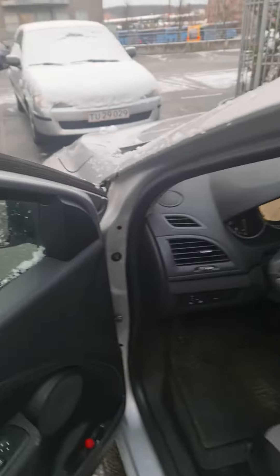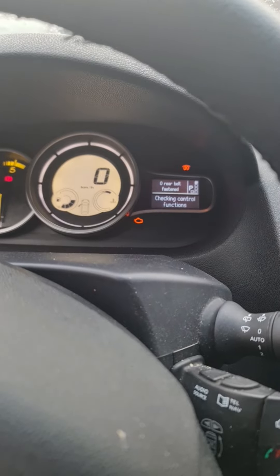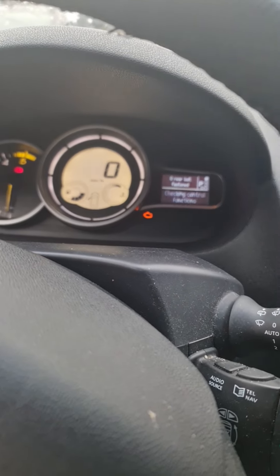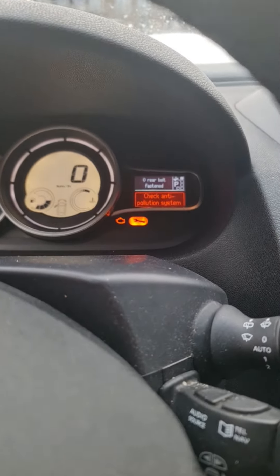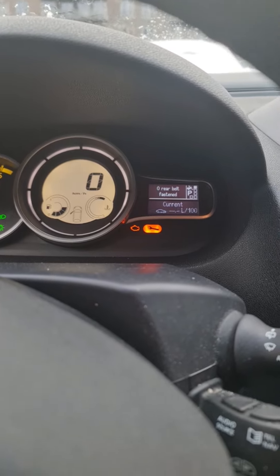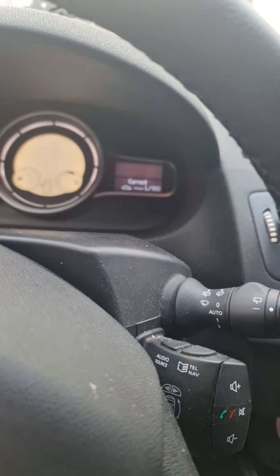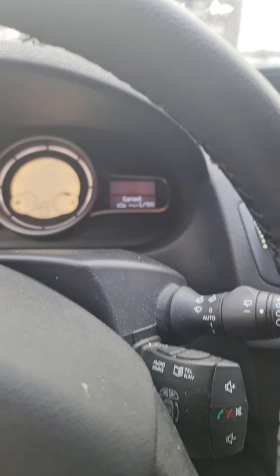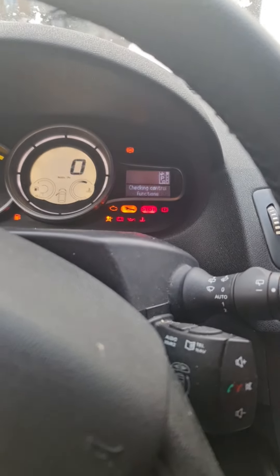Hello everyone. I have a diesel Renault Megane 3, 2011, 110 horsepower, 1.5 dCi. This car has an error on the dashboard which says 'Check Anti-Pollution System.' This error appears when we have a bad diesel particle filter. The diesel particle filter's purpose is to clean the combustion and exhaust gases. When soot or carbon builds up inside the filter and there is not enough regeneration, the filter clogs and this error appears.